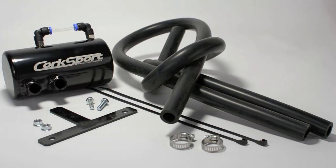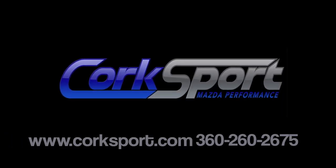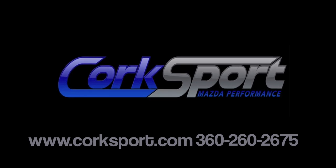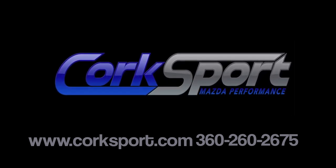The Corksport oil catch can is a universal product that can work on any number of Mazda vehicles and can be purchased today from Corksport at www.corksport.com or by phone at 360-260-CORK.